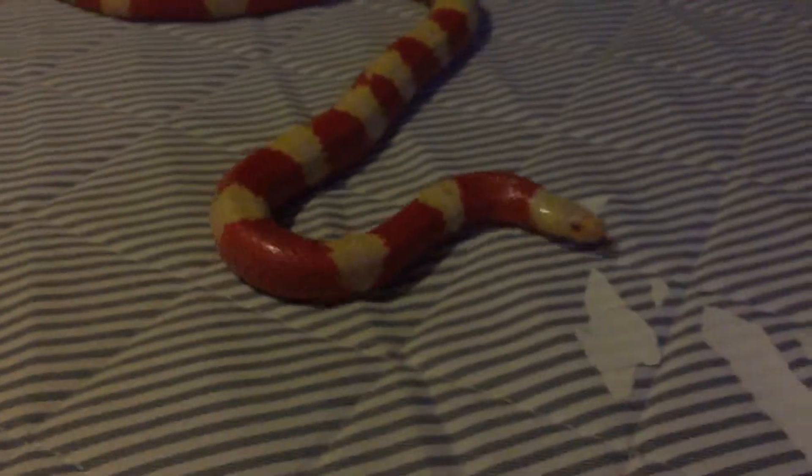I got the bed stripped, and it looks like she's maybe having some trouble moving, but I want to point out something here.